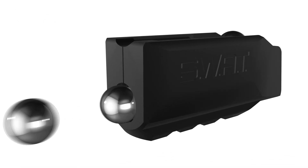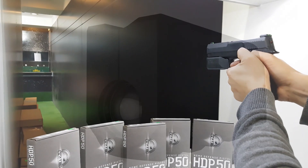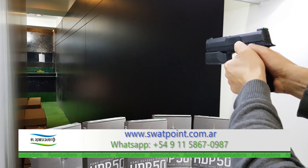Su diseño ergonómico permite duplicar la capacidad de carga de 6 a 12 municiones y facilita notablemente su introducción, ya sea que utilicemos balas de goma o bola de acero. Como pueden apreciar, si uno introduce la munición en forma manual o a través de nuestro Speedloader, la carga resulta muchísimo más sencilla y veloz.